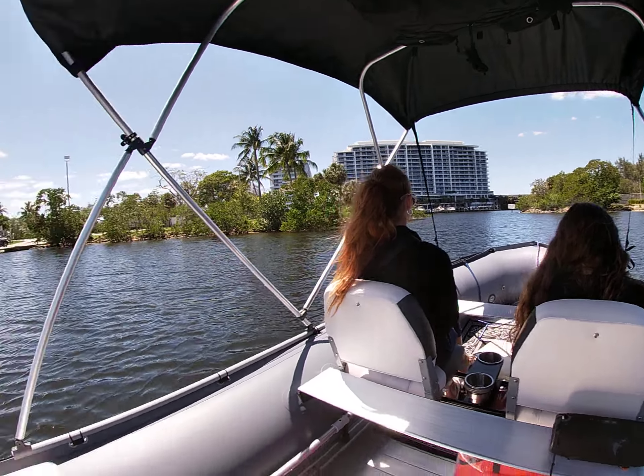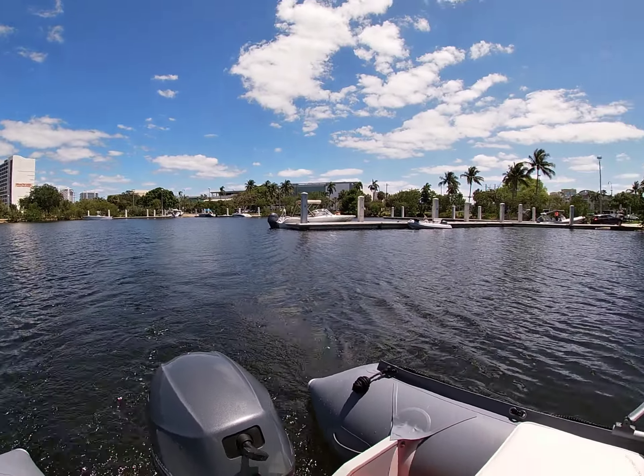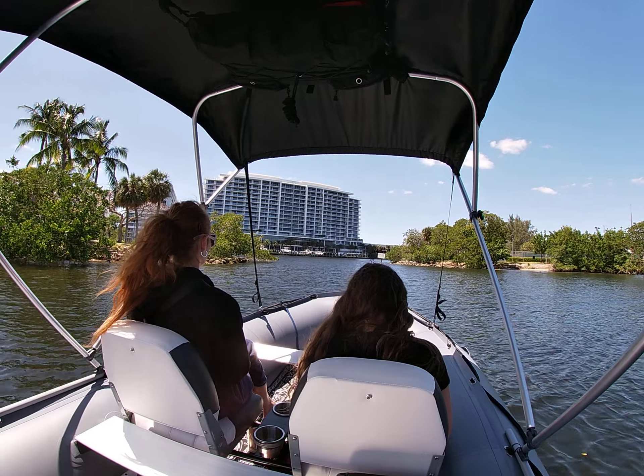We also put in at a much nicer and smaller, more quaint boat ramp — less hectic, fewer large boats. So we're going to tour the intercoastal here a little bit and see the sights.